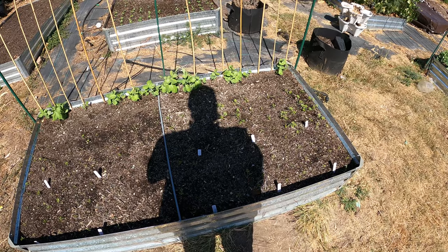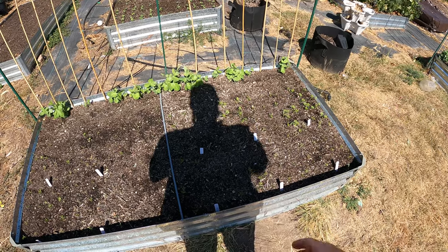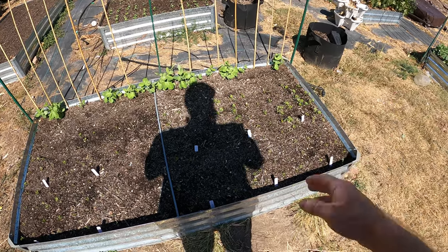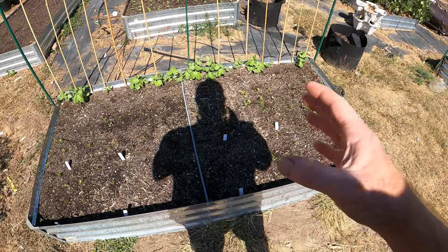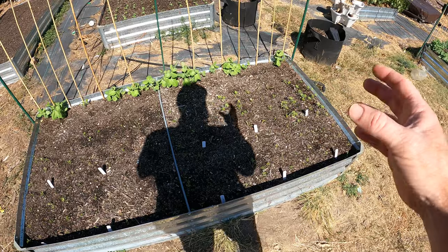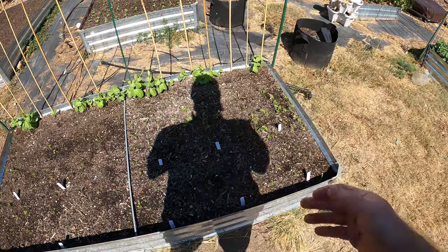I'll bring you guys back probably in about two months once I start harvesting these. And if you guys want, over the next couple months until I harvest, I will do a couple of update videos on these and show you how they're doing.